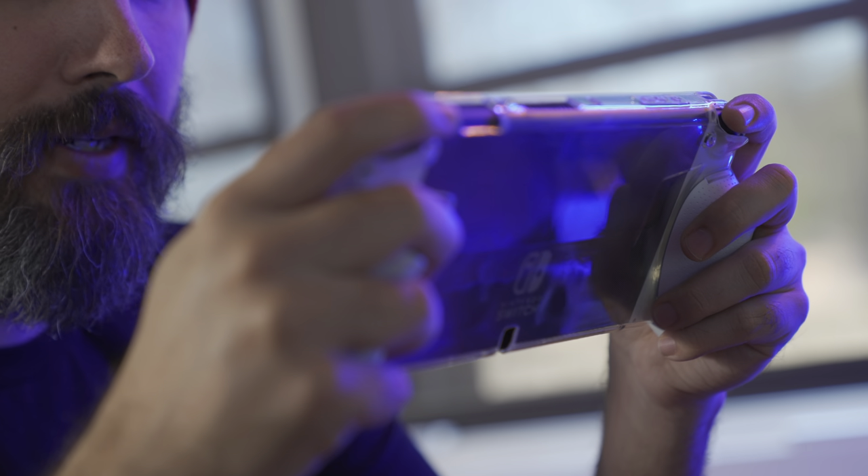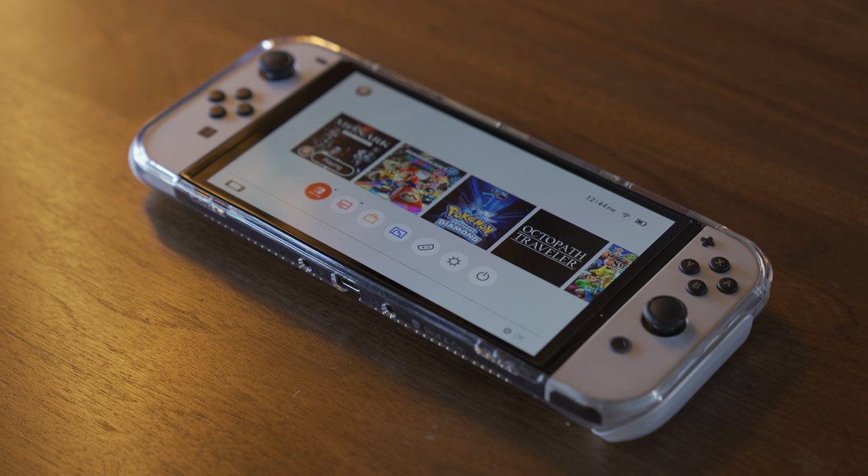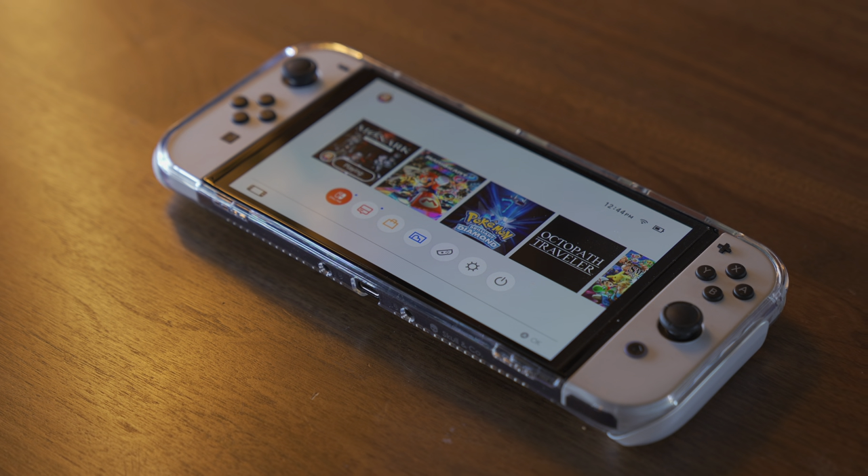The approach of the Grip Case is something that acts as an overall case for the Switch body itself — it's not just focused on the grip aspect. It's a soft plastic that wraps around the entire body of the Switch OLED with a pair of grips on each side. The big strengths of the Grip Case versus some of the other options are that it's probably the most fully protective solution out of the group. It's a full plastic shell that goes around the full body of the Switch, and while the front face is still exposed, it adds a little front spacing to protect the screen a little better.